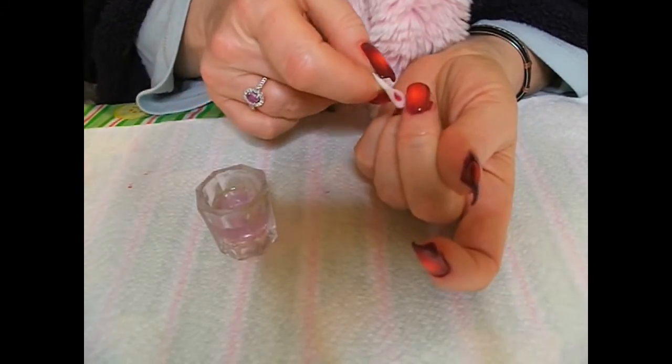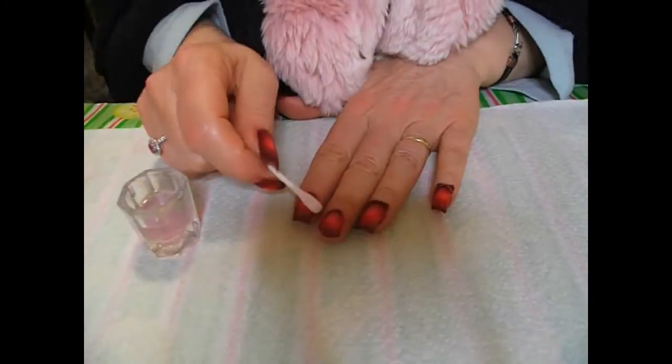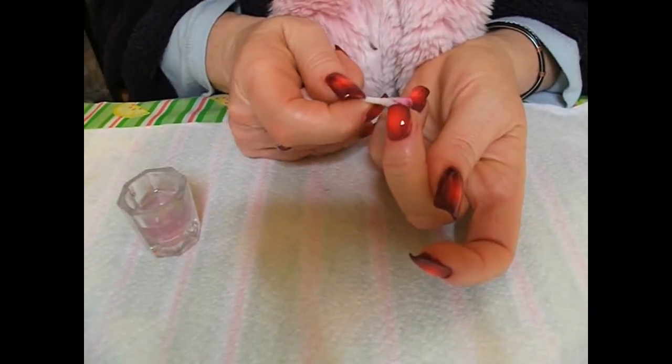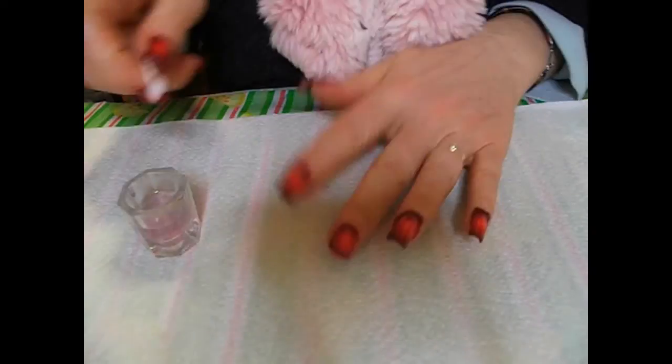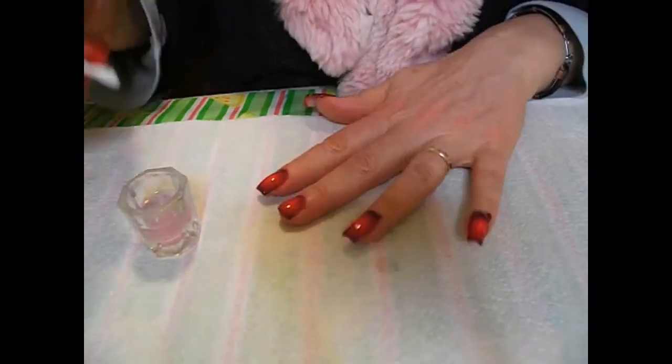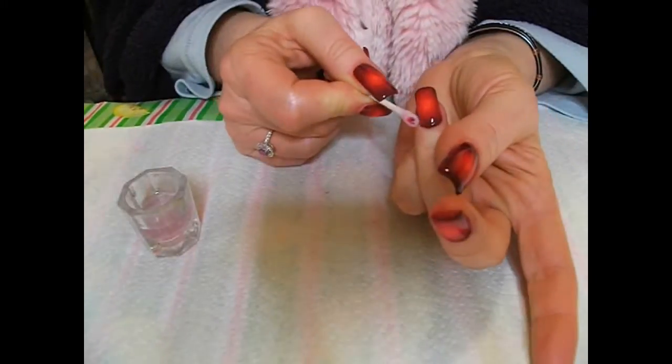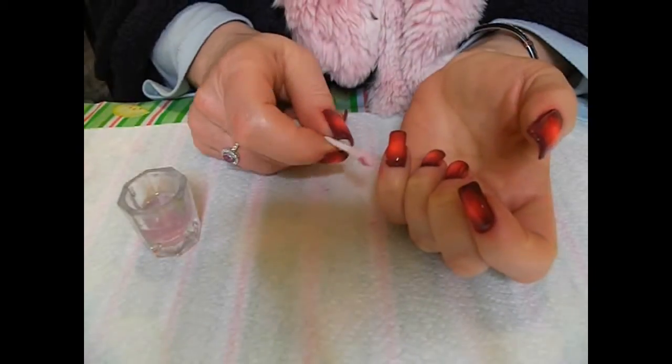The clean up of this was horrendous, even with the tape, because of the dark red. My battery is about to run out, but continue with clean up until you are happy that there is no red around your cuticles anymore and you have a nice crisp line.